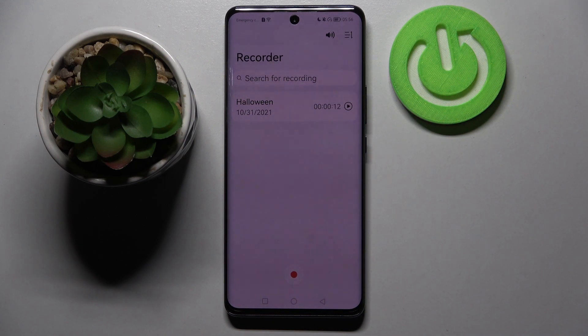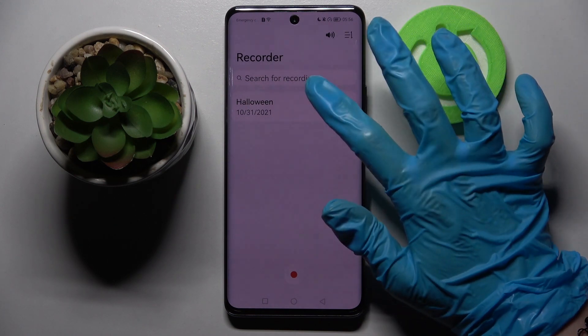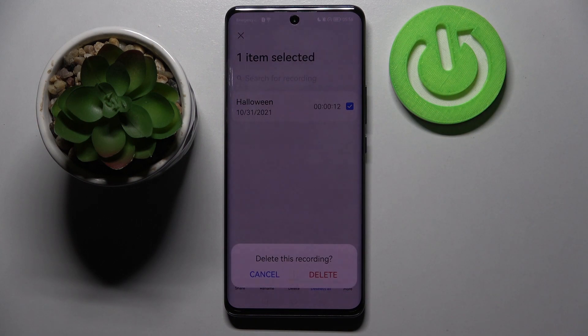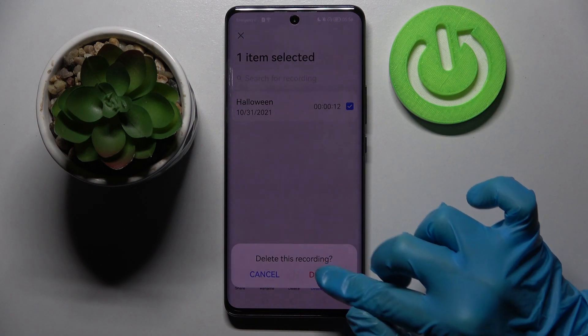As you can see, my recording was successfully made and renamed. If you wish to get rid of it, you can always do that by holding it, but this time choosing the delete icon in the middle. Confirm your choice by tapping on it in the popup.